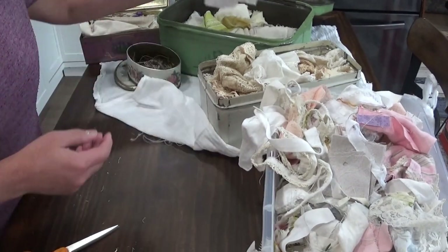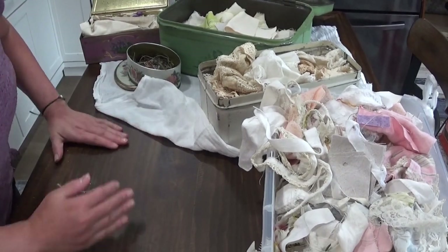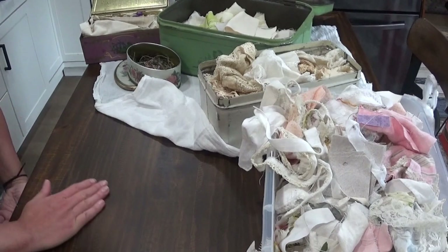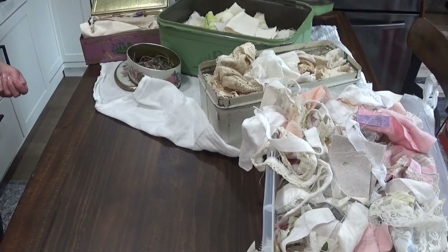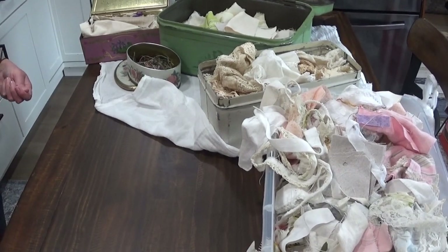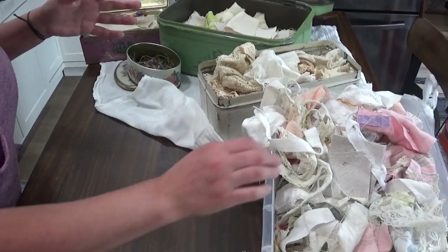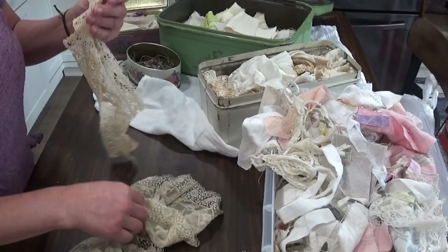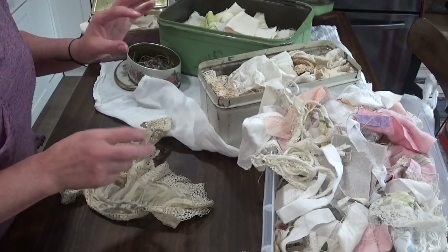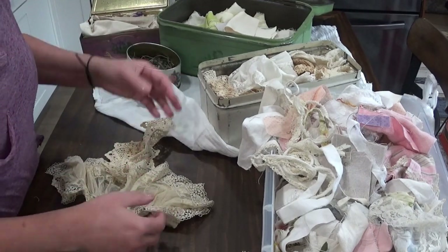I haven't scrapbooked properly for a long time because our tastes and styles change. I've got my lint roller here in case you hear that weird noise. Over time I've migrated more towards fabrics, as you can tell. I've always used fabrics, though not in my scrapbooking. But time changes. I still keep tiny pieces of paper — vintage especially — and other types because you can reuse them for anything.